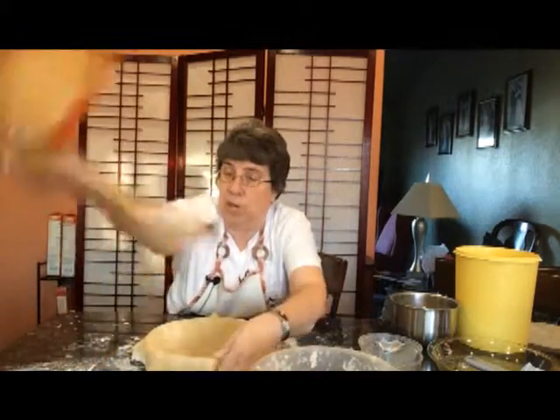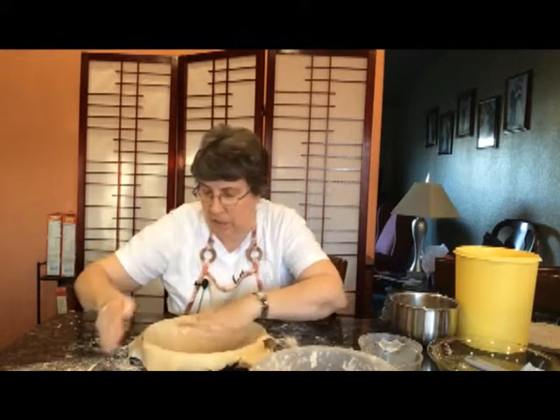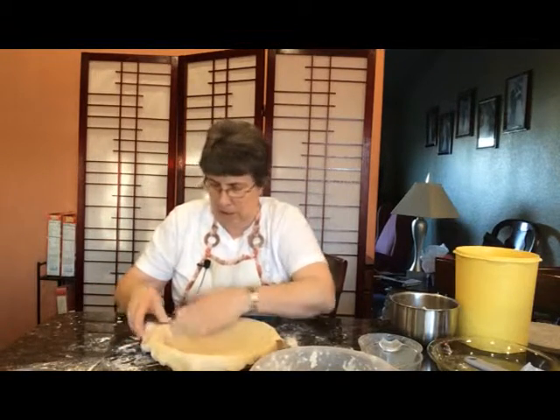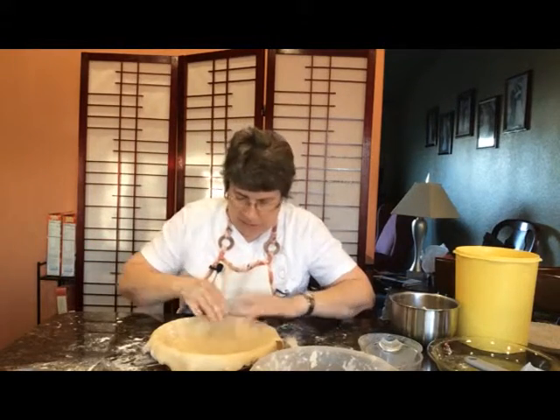Now pie dough is very forgiving because you're not going to see most of it. Most of it is going to be down in the pie. So if it tears like it is right there, I can just go like this and mold it back together.